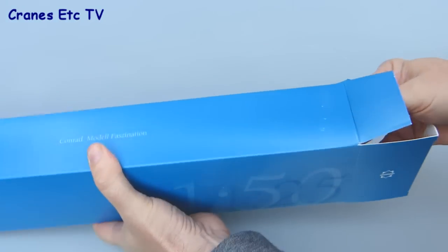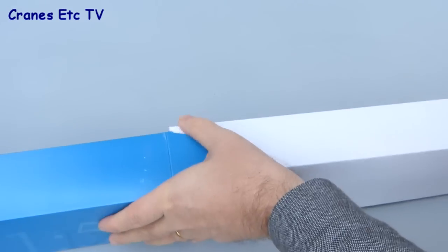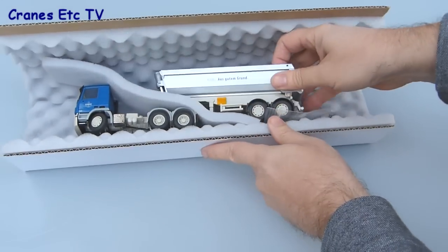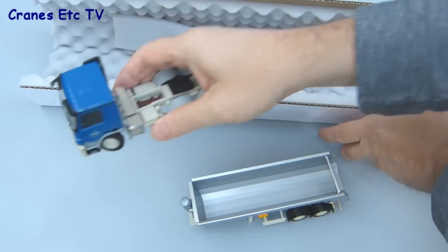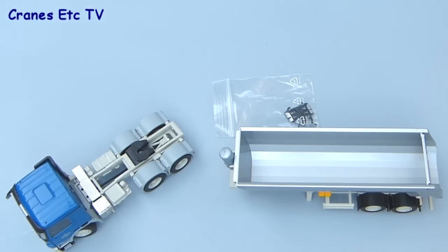The packaging for both models is the same — it's the standard Conrad collection model box and inside the model is wrapped in some cardboard-backed foam rubber. There's no instructions or information about either the model or the real machine, but it's a very straightforward model. There's just the tipper trailer itself, the tractor unit, and a small bag of parts which are things just to fit to the tractor.